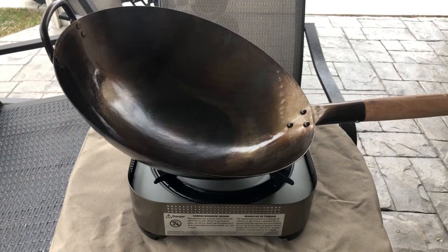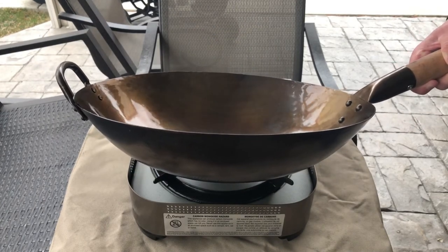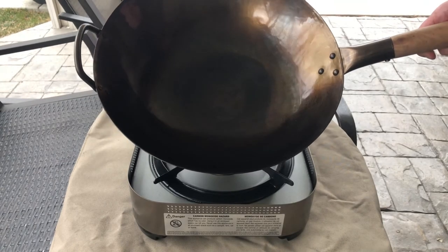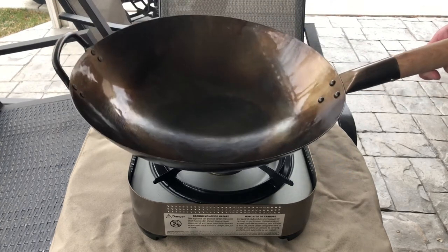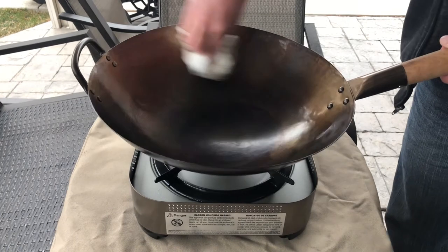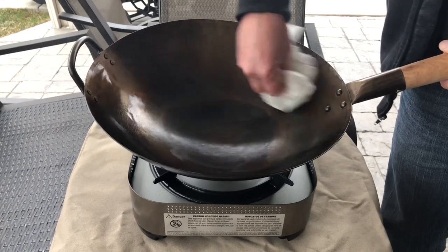At this point you have a nice new coat of oil over all the pan. Rotate it throughout the pan and get some heat on everything to turn all of that new oil into carbon and create a nice non-stick coat. Go around one more time and get any excess oil out so it doesn't get sticky.